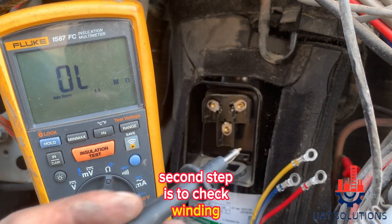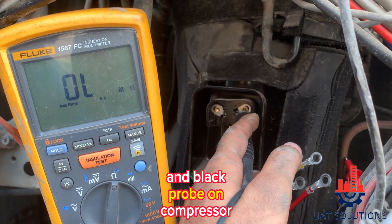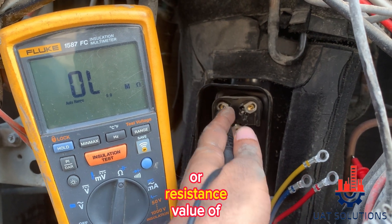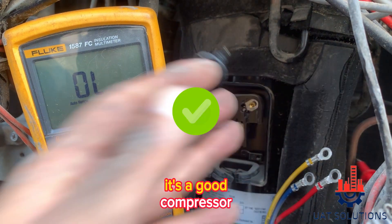The second step is to check winding insulation. Put the red probe on the compressor discharge pipe and the black probe on the compressor terminals one by one. It should show either an open circuit or a resistance value of more than 50 mega ohms. As per the shown results, it's a good compressor.